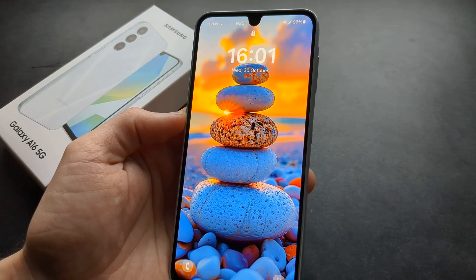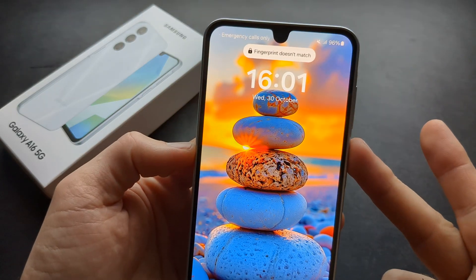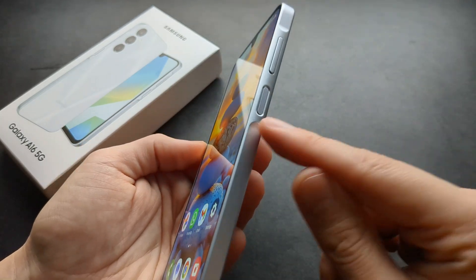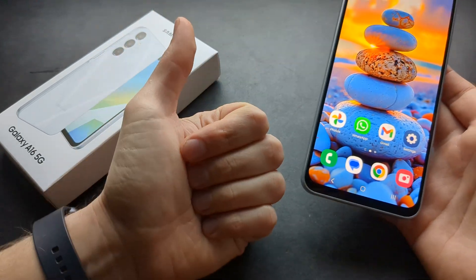Let's try to unlock it. If I use the wrong finger, as you can see it says 'fingerprint doesn't match.' If I use the correct finger it unlocks automatically. The fingerprint reader on this phone is really decent as well. Good luck!